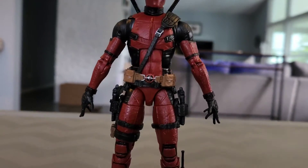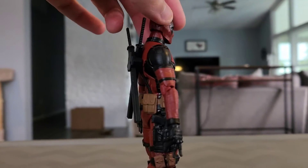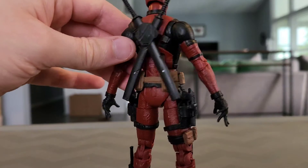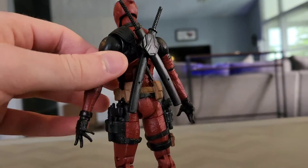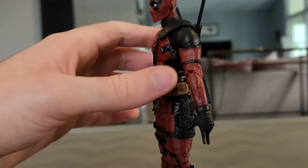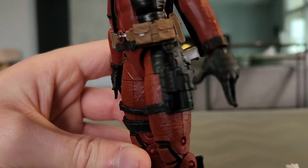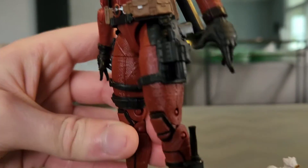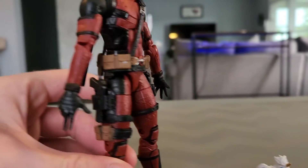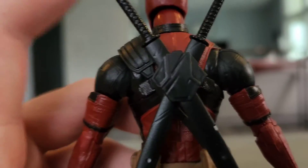This is very accurate to the Deadpool movies — specifically the first two films. This is not the Deadpool from Deadpool and Wolverine; this figurine represents Deadpool from Deadpool 1 and 2, just like the Wolverine figure was from X-Men Origins: Wolverine. You can see the holsters for the pistols, the little holster for the mini knife, and the holster for the katana swords.